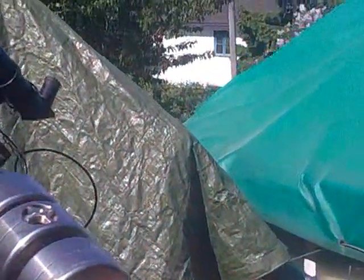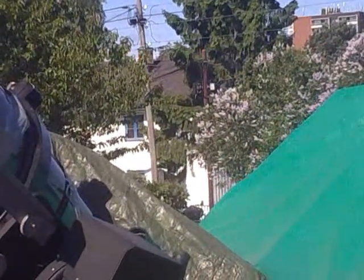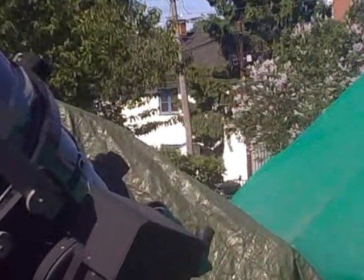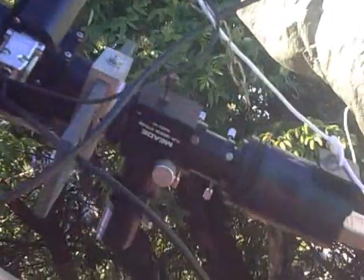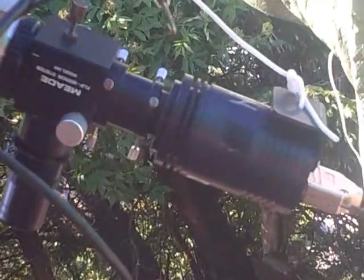Testing exposure times. This is the solar filter in front of the telescope. And here is the camera with the flip mirror unit. There is a green filter inside.